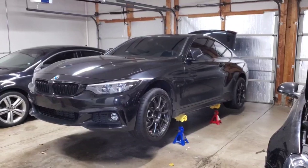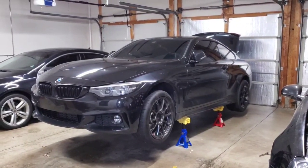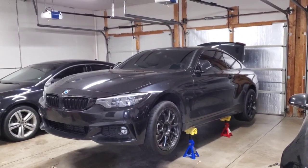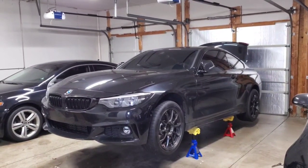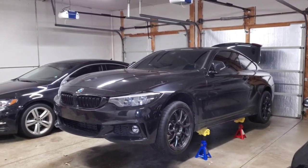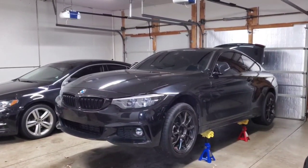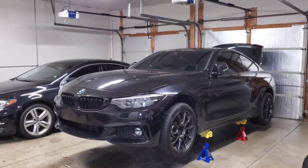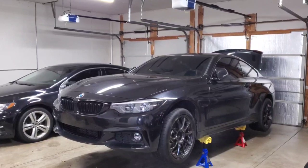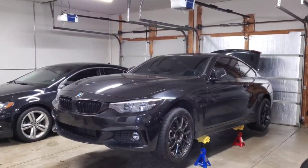In this video I'm going to walk through the clutch replacement on my 2018 440i. This should be a similar process, if not the same, for other 2, 3, and 4 series BMWs. My car is a rear-wheel drive model, so if you have an all-wheel drive one there will be a little bit more work — you'll have to work around the front axles and the transfer case.